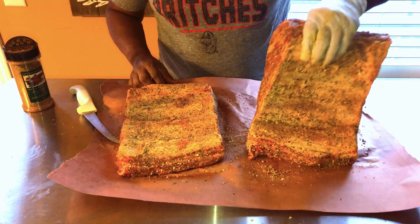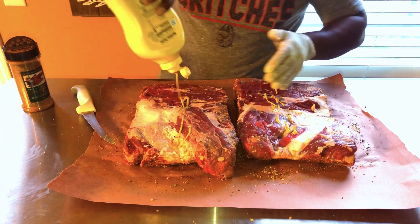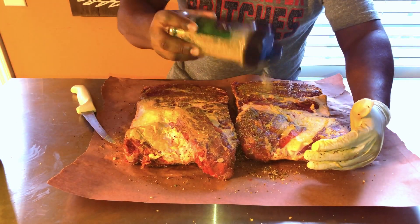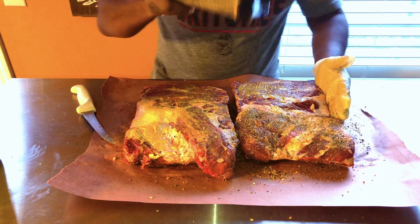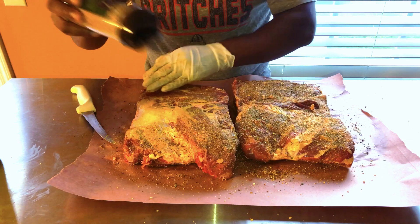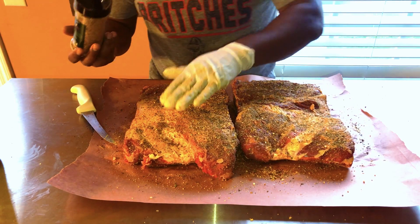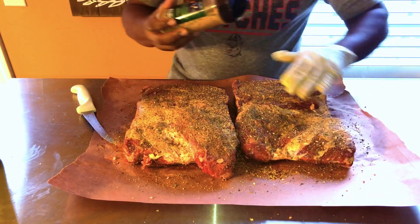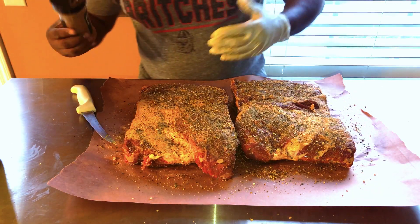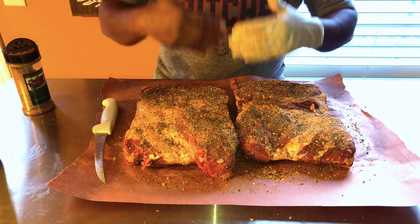Now that we've got the bone side seasoned, let's flip it over and do the same thing on this side — a little mustard, a.k.a. meat glue, then a heavy coat of rub. You want some good bark on these beef ribs. These things are going to take a while to cook — probably about six hours. Will we wrap them? I'm still debating. If I do wrap them, I'm probably going to wrap them in butcher paper and not foil. I want the butcher paper to absorb a lot of this fat and help keep the meat moist, as opposed to aluminum foil which is more likely just going to steam it out and mess up your bark. I'm going to let them sit here for about 30 minutes to come up to room temperature and let the salt and sugars absorb into the meat.